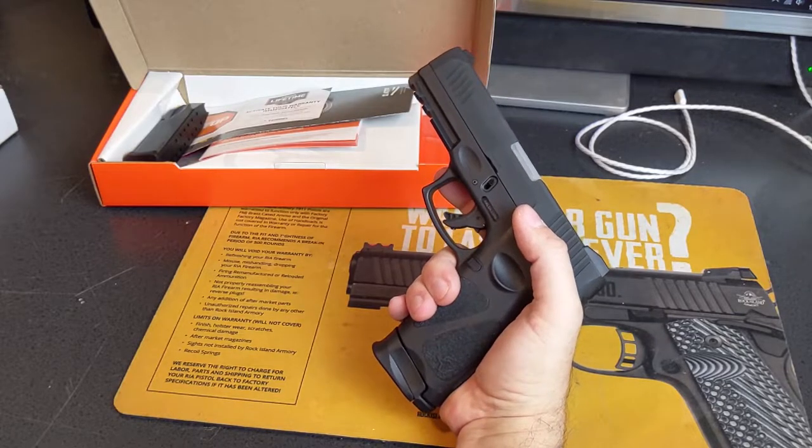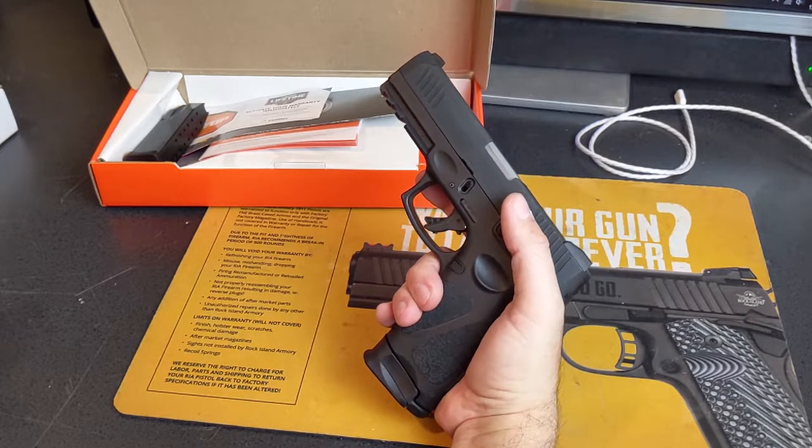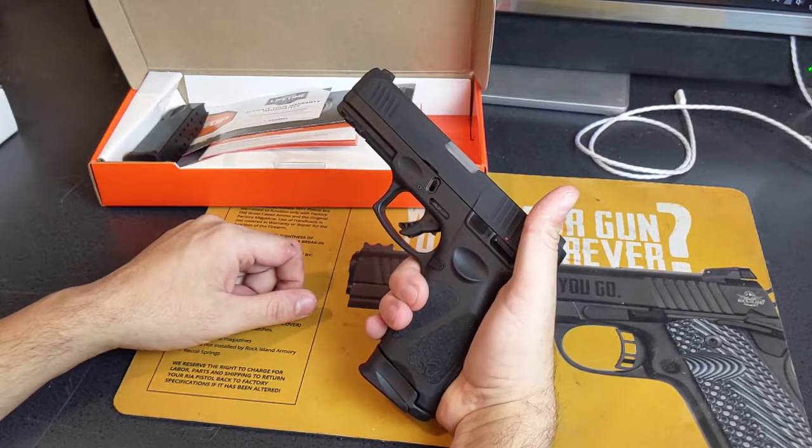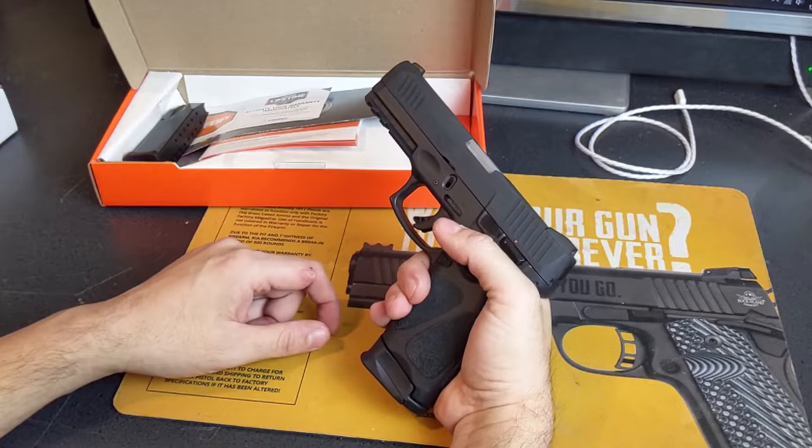For a striker-fired trigger, it's pretty good. Obviously there are better triggers out there, and I'm sure Lakeline sells a trigger kit, but for a daily carry this is perfectly fine for me.